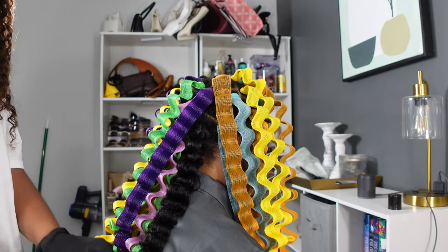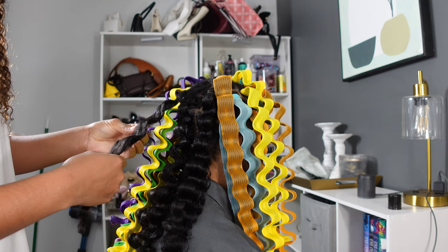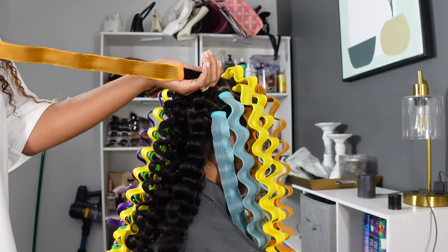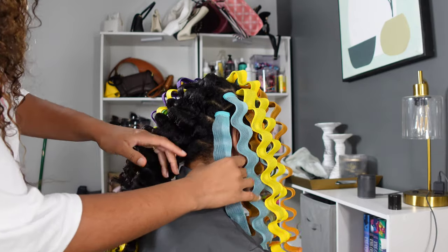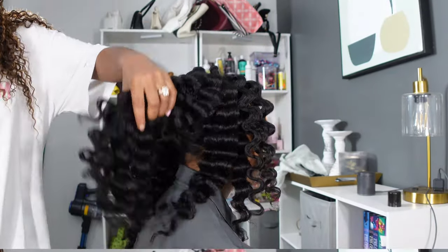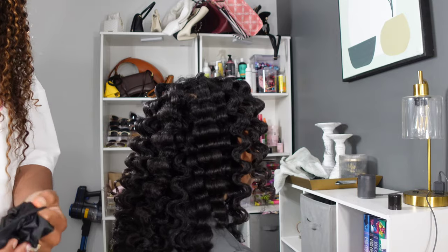You can see me over here trying to check it, and yes, some were really damp. It was definitely the sections I did a little too big — still a learning curve and learning process. This was my first time doing them. Now I'm on my third time restyling her waveformers and we've got it down pat. I did have to go back and order another pack because I needed to do smaller sections and ended up running out of formers.